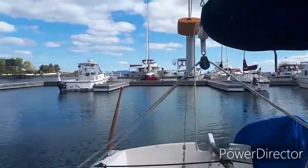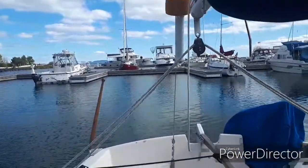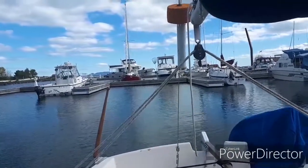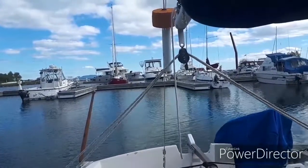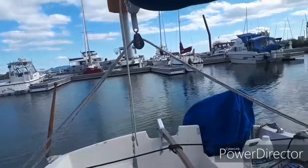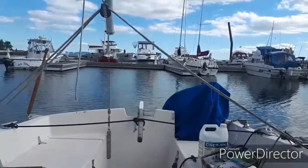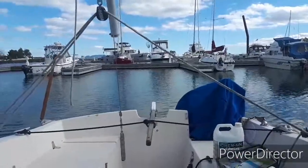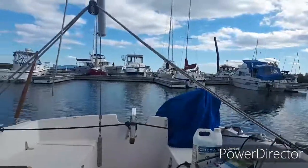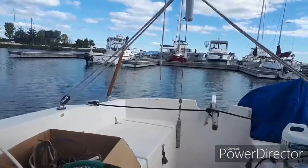That big boat just came in — or is he just going out? Oh no, he's tied to the dock there. He's hosing his boat down. He's got his wash pump on, hosing his windows off and his deck off.